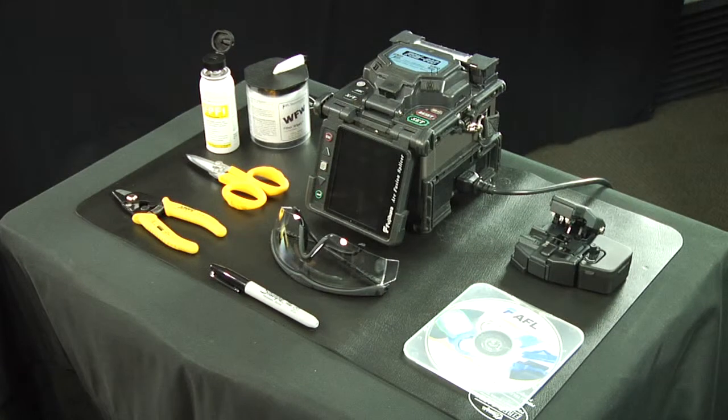The tools and materials required to complete installation: an FSM-60S fusion splicer, an instructional video on CD-ROM, a CT-30A universal cleaver, a fiber and cable jacket stripper, a 3 millimeter fiber holder, kevlar scissors, lint-free cloth wipes, safety glasses, fiber prep fluid, and a marker pen.